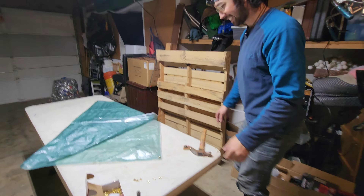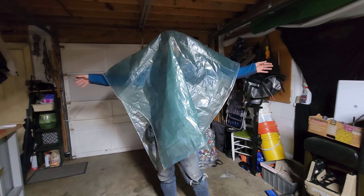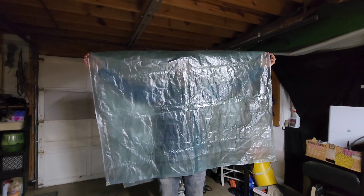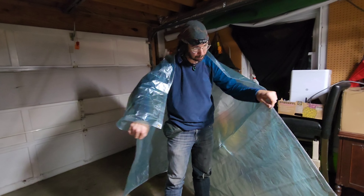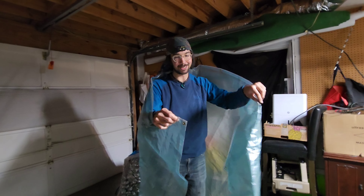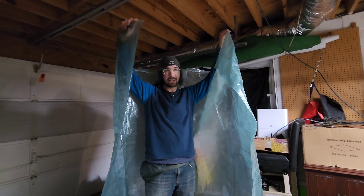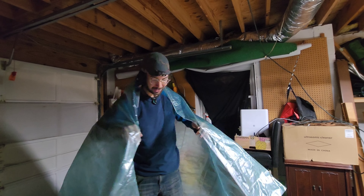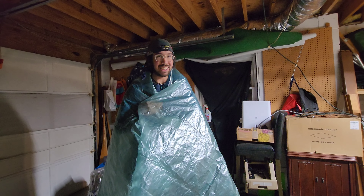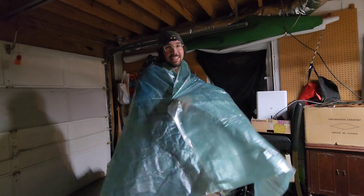Got the final result — there you have it. A perfect Dyneema Cuben Fiber poncho. It's beautiful. Still got to cut a hole for the head, but at least for now I've got a good tarp. This is pretty much the lightest tarp you can get — it's got four grommets on the edges and reinforced seams all the way around. Eventually I'll cut a hole for my head. For now it could almost just be like a cloak. Yeah, it's kind of cool even without the hole. It could be a cloak with just kind of a necktie or something.